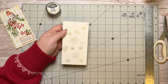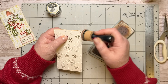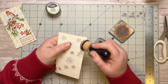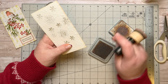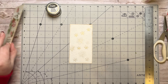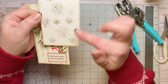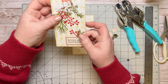Now I'm going to distress the edges here quickly, using my vintage oxide — just going over the edges lightly. There we go, done. I've done the other one as well, so I'm going to go and stitch both of these now before I carry on.